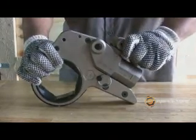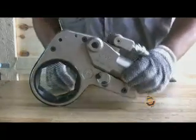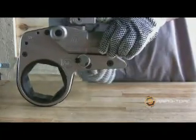RapidTorque manufactures the RTX in the U.S. and has a certified accuracy of ±3% traceable to NIST.